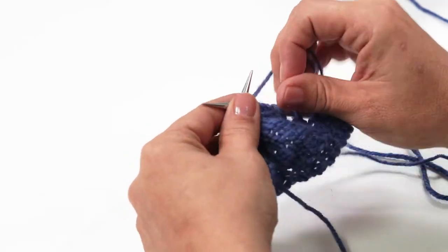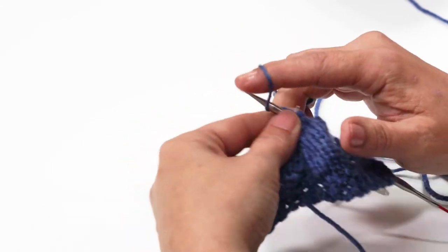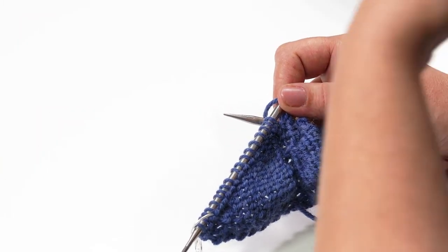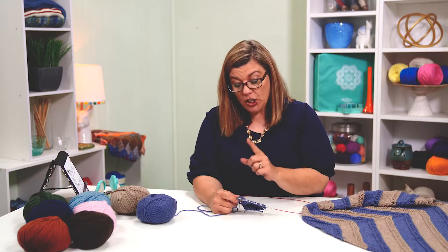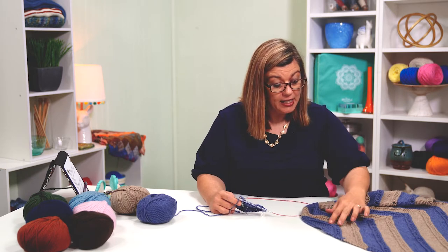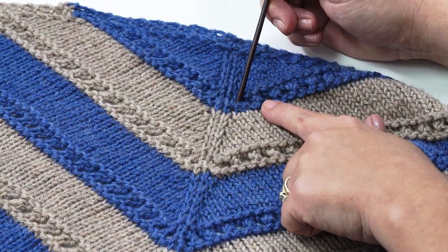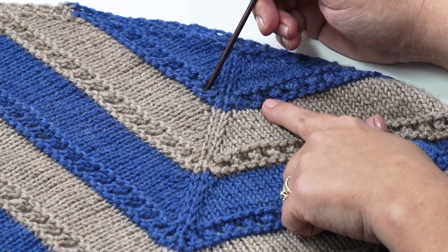I purled those two together, slide my stitch marker, purl that center stitch, slide my stitch marker. On the last side we purled one, then yarned over. Now at the center, I want to stick with the purl two together and then the yarn over because I don't want any extra spaces. Looking at the finished shawl, I want this area right here to have some consistency and structure. So this is where the purl two together, the knit one, the purl two together — then I start with the yarn over. I just like giving that center area a little bit more structure.